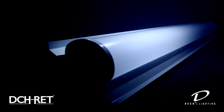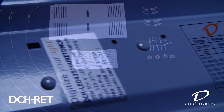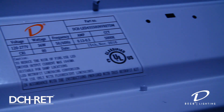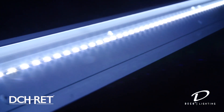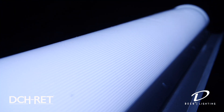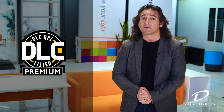Welcome to Deco Lighting. Today I'm going to walk you through the installation of our linear channel retrofit strip kit, the DCH RET. This high-end architectural retrofit kit allows you to convert your existing four-foot and eight-foot fluorescent strips or shop lights into a clean, sleek LED fixture. Its innovative design allows for long continuous runs, and the sturdy ribbed diffuser lens eliminates the potential for LED pixelation. It's also DLC premium listed for enhanced utility rebates nationwide.